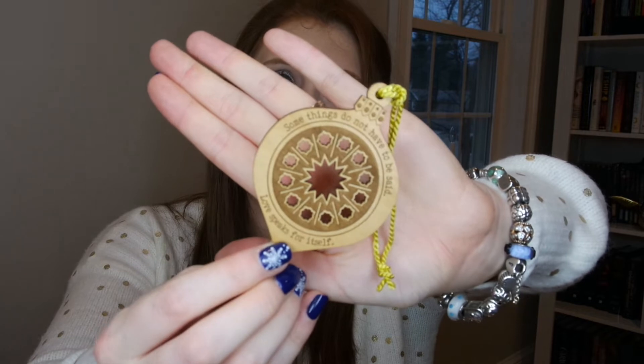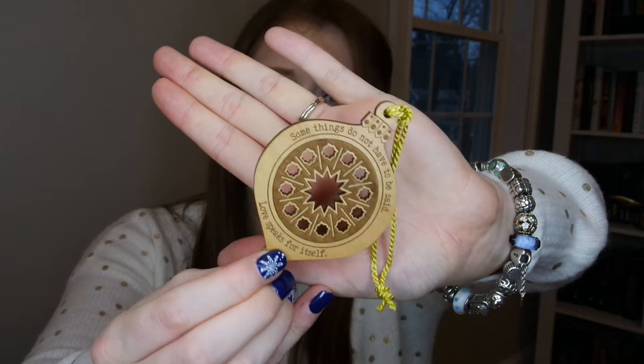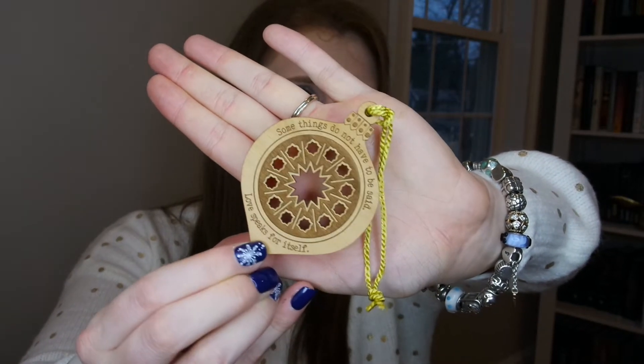Happy to have a wearable item like this that isn't just a pair of mittens. We also got an ornament. It says 'some things do not have to be said, love speaks for itself.' I do like these wooden ornaments — I think we have all of the ones that Owlcrate has come out with. Ben was trying to sort through and get rid of some when we were doing our Christmas tree, but I was not having it. The patterns on them are really beautiful.